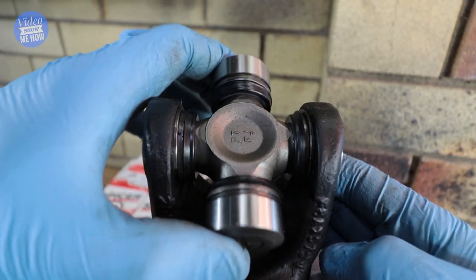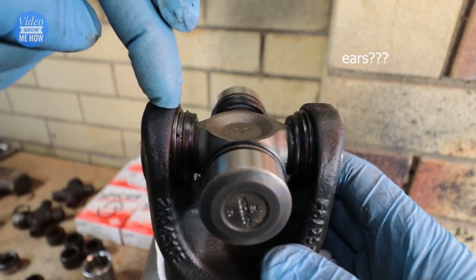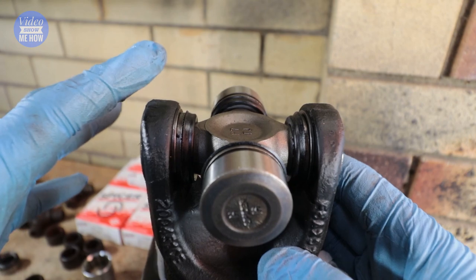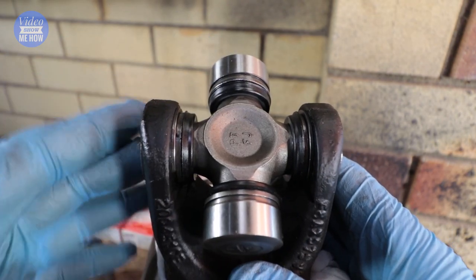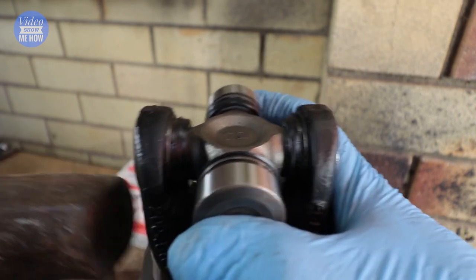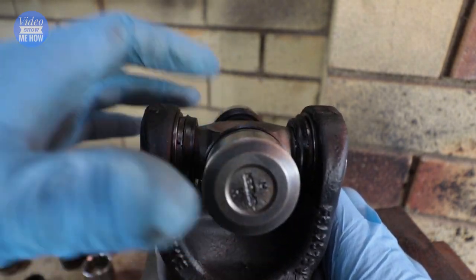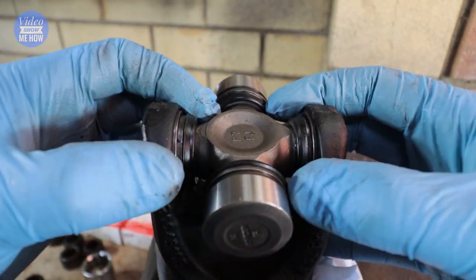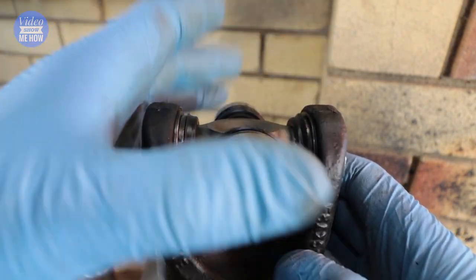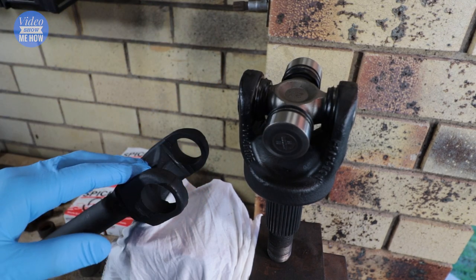You might notice that it's a little bit hard to turn. A little trick is to hit the ears of the housing itself with your BFG — nothing too crazy, don't get stuck in, but a couple of little taps and that will loosen everything right up. That's recommended because it final-seats the needle bearings and makes it nice and smooth. Once one side is done, same process for the other.